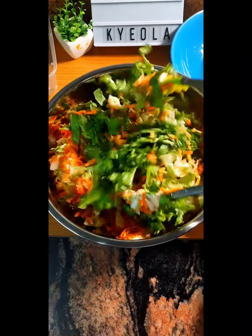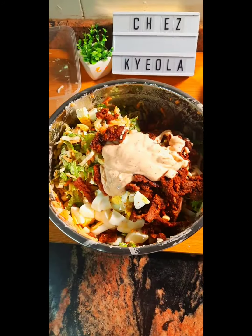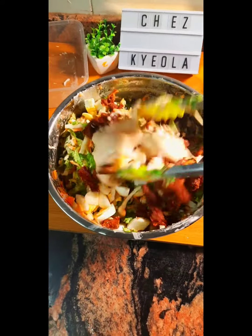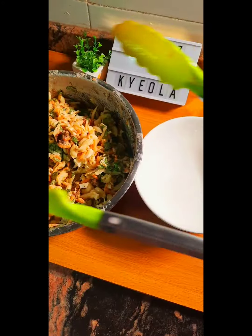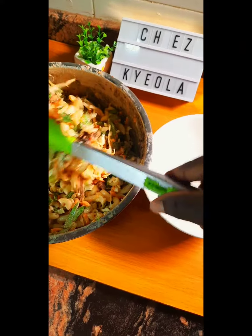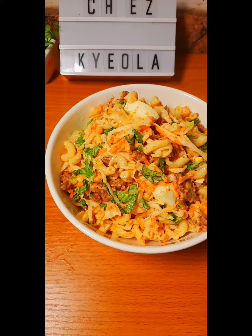Then I'm going to go in with my suya that's already chopped up, and two boiled eggs that I also cut into tiny bits. Then I add the rest of my dressing and mix it up — and there you have it guys, your pasta suya salad.